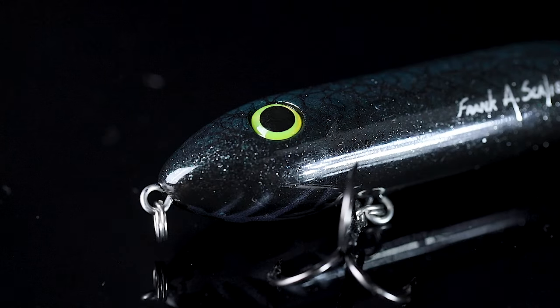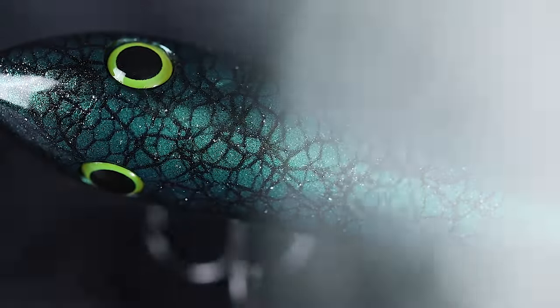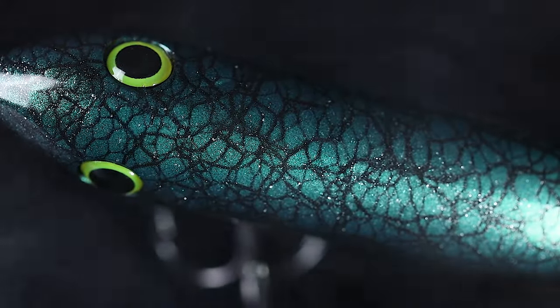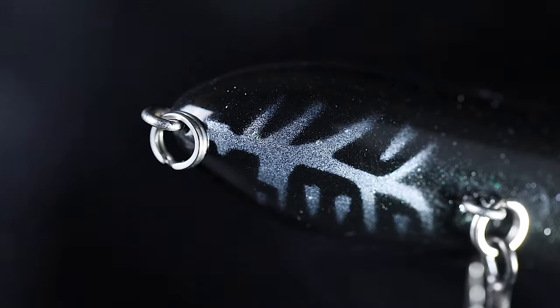What this color is — it started out as a black body, it has silver paint splatter all over it, has a green crackleback that extends down to the sides, and it's finished off with a smoky gray bone chin.